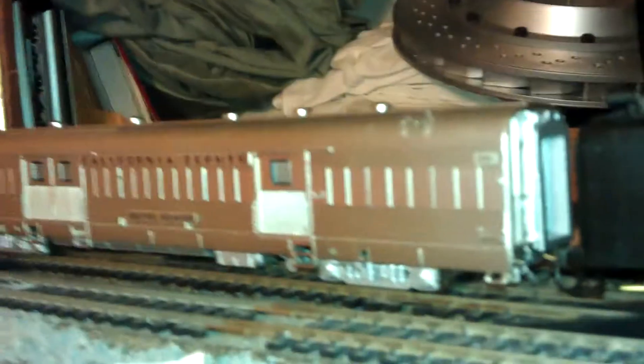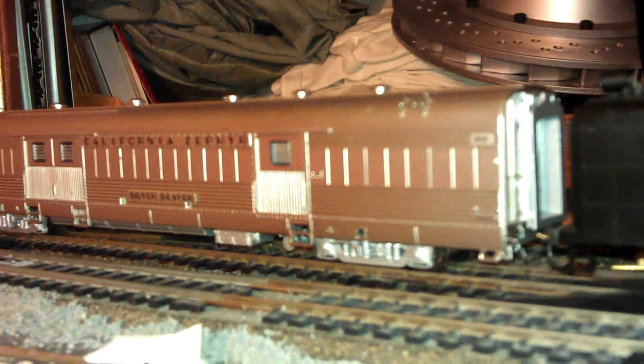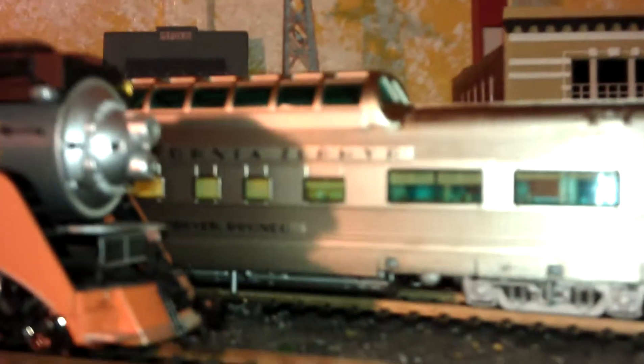Hello YouTube. Finally I got those BLI Coach Cars in. This one I got along with — there it is — the California Zephyr right there.